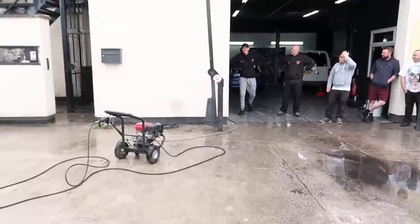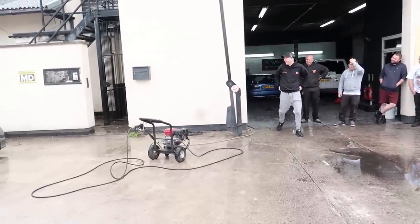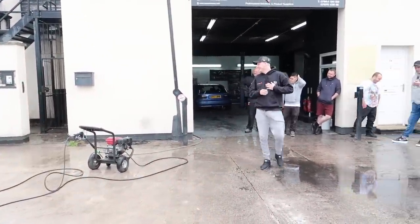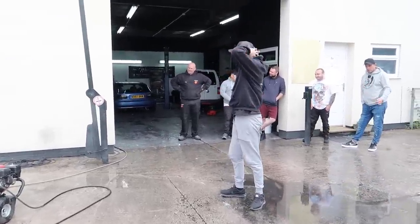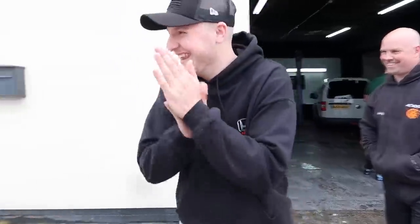We've got a dot on the camera. They look mini! Oh, look at them!